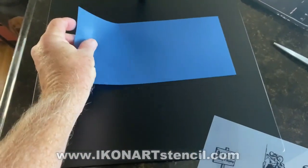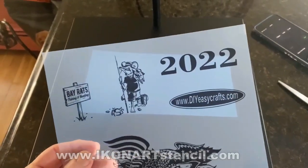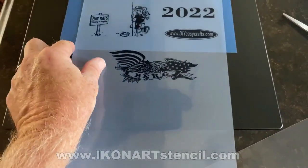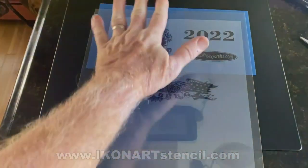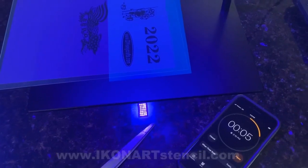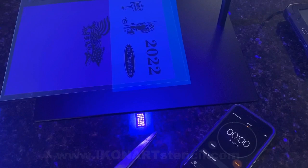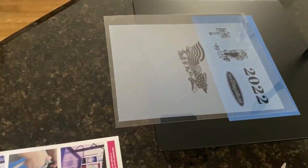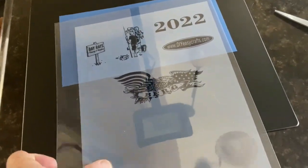The next step is to transfer that transparency art onto the stencil film. In this case I'm going to use the blue stencil film because I'm going to be using it on a smooth surface wood. I lay my artwork over it and then a clear transparency over that, then put it underneath the UV light provided in the kit. Because I used an inkjet printer, I exposed it for a total of 30 seconds. For a laser printer, I think you expose for 35 seconds. You don't want to expose this for longer than the instructions say.